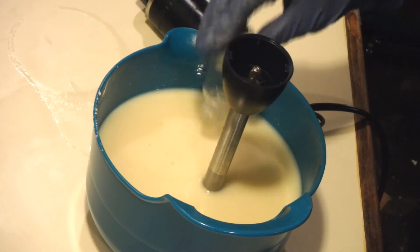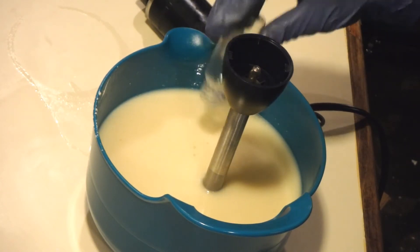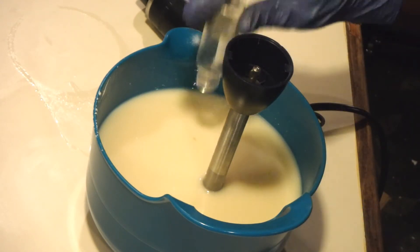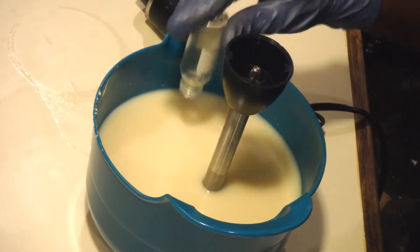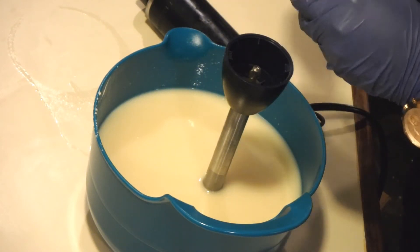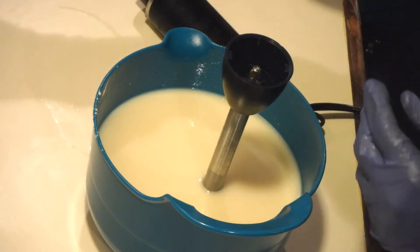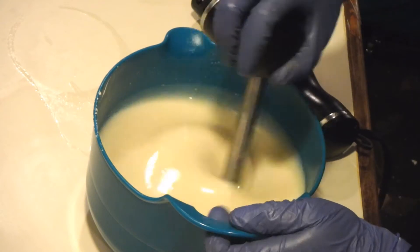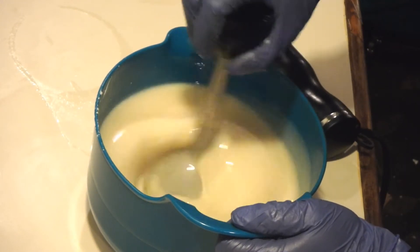I'm going to stir it in and then go ahead and add my lye solution, which already has my Sodium Lactate in it. I'm just going to use my stick blender head and blend that up.